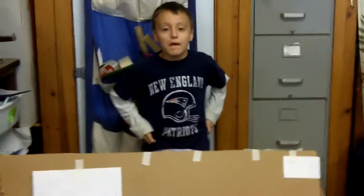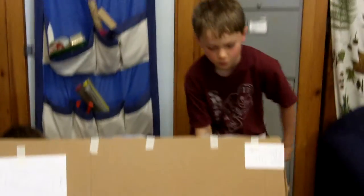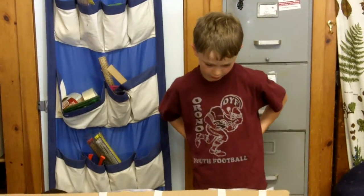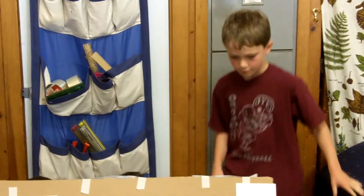Welcome to Pizza Arcade. In my Pizza Arcade you are able to play games and eat pizza. It will be fun. It's my Pizza Arcade.